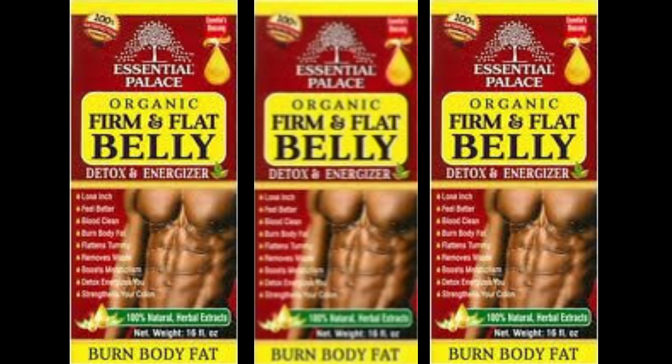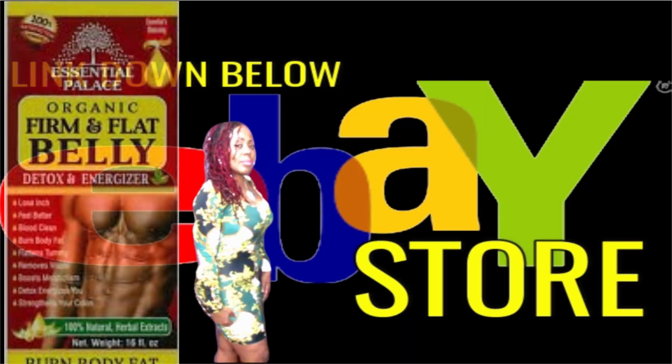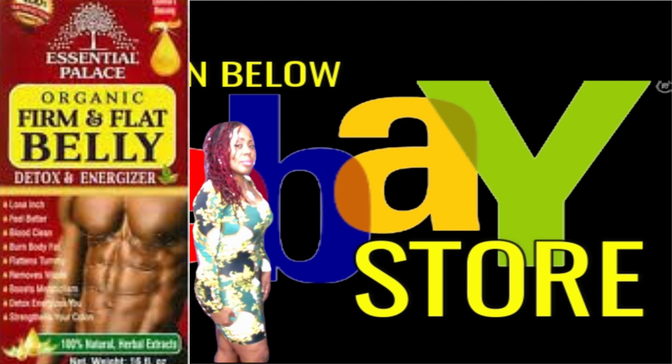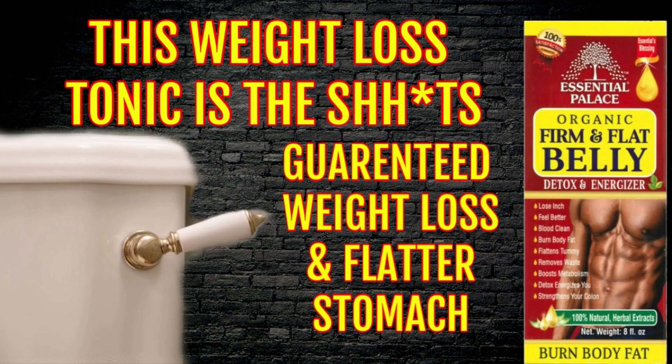So like I said again, check down below in this video for my eBay link for my personal store where you will get the 16 ounce bottle of this firm and flat belly tonic. And it's all organic, natural, 100%. I will see you down below.